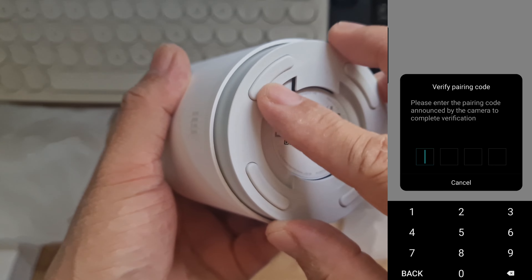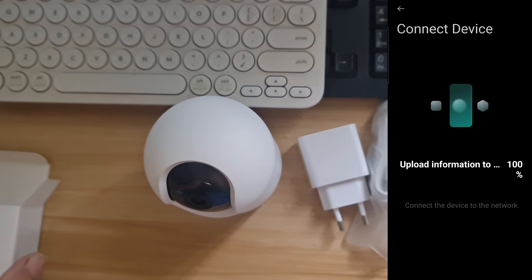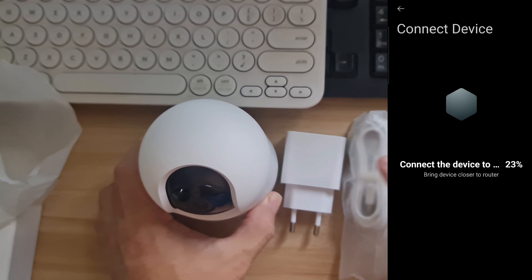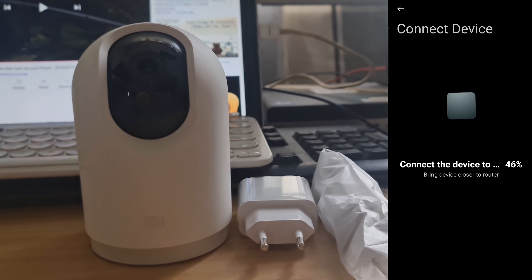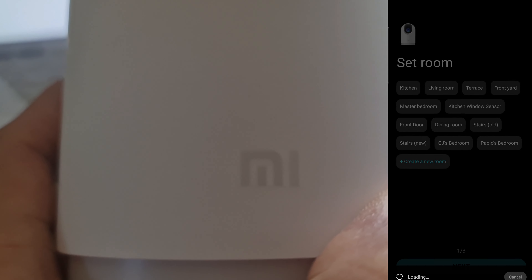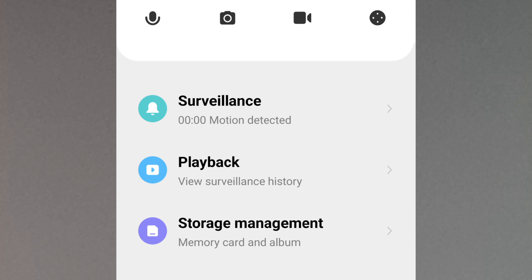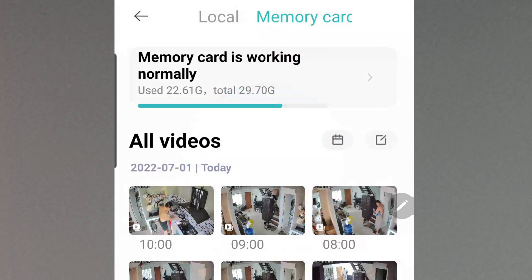If you add the camera to the Mi Home app for the first time, there's no need to reset the 2K Pro as it will be automatically detected by the app. If the camera is already installed on the ceiling or wall, you don't need to go up and scan the QR code — the camera provides a 4-digit code to input during reinstallation. Here the code is 6-1-4-9. The app shows: connected to Wi-Fi network successfully, device paired to account successfully.